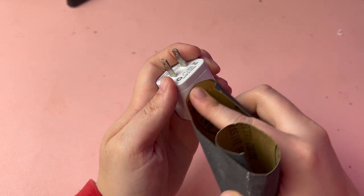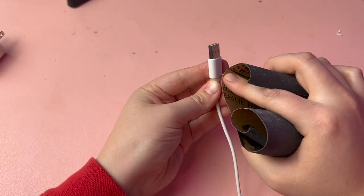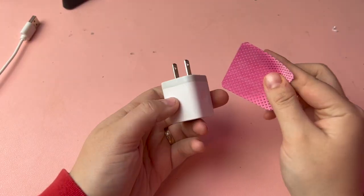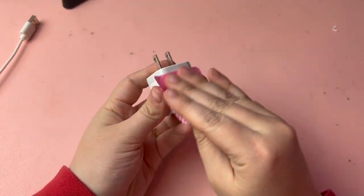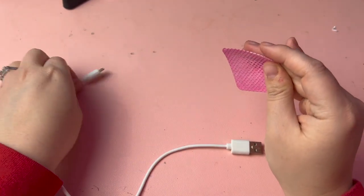I started by gently sanding the cube and the ends of the cable with sandpaper to give the surface some texture, which will help the glue and the rhinestones to adhere to it better. Then I wiped them with some rubbing alcohol on a lint-free wipe to remove the dust and any dirt or oil that could be on the surface.